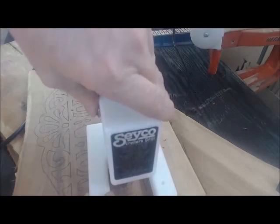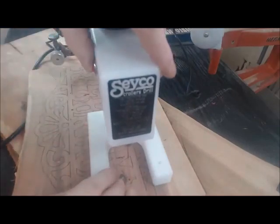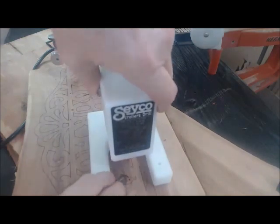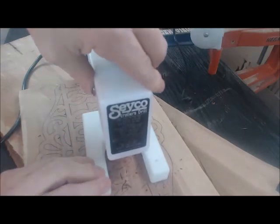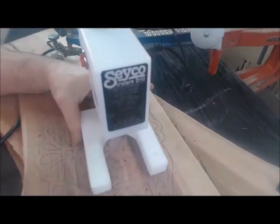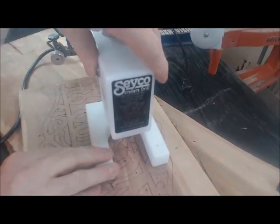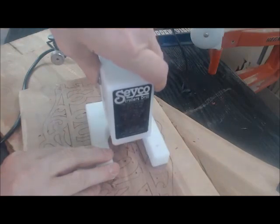I don't have anything to compare this to, like Dremel and stuff, because I've never used a Dremel for something like this. There is a learning curve — when you're used to putting your body weight behind it with a hand drill, it is taking getting used to not pushing this thing too hard. When you're used to a hand drill or a drill press that has a lot of torque, this is something to get used to.